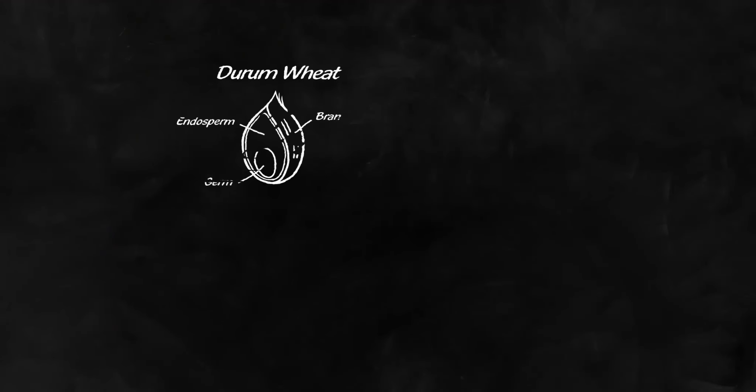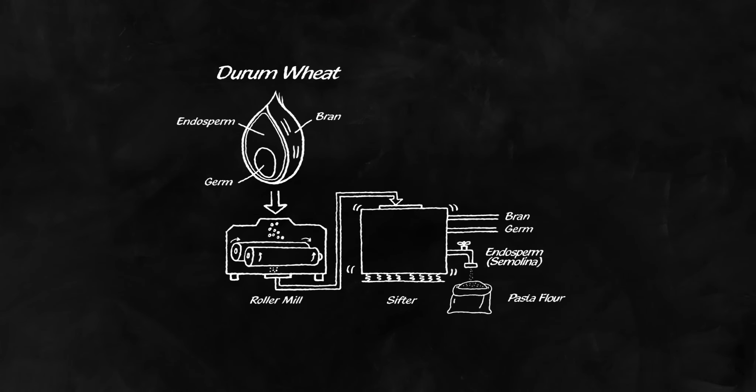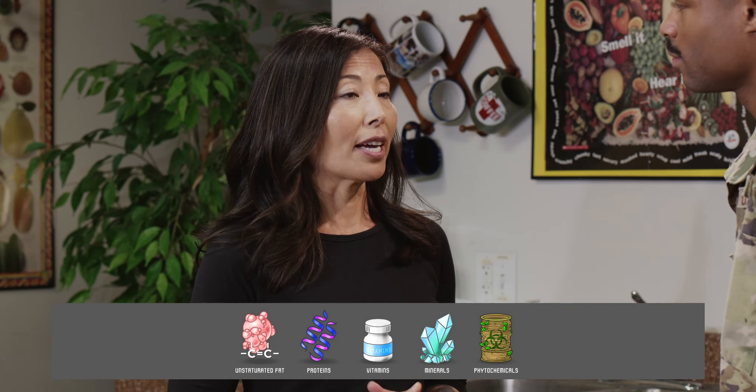Obviously, that's very useful for making pasta. But just like flour, semolina is usually refined to remove the bran and germ. There are three parts to the whole grain — the bran, the germ, and the endosperm. If semolina is just the endosperm, that means the bran and the germ have been removed, along with all of their beneficial fats, proteins, vitamins, minerals, and phytochemicals.